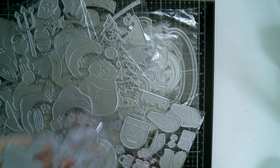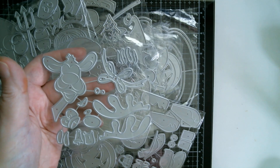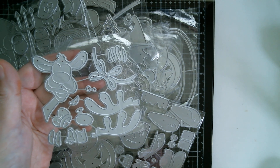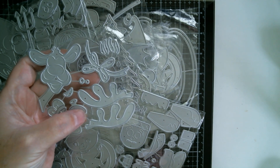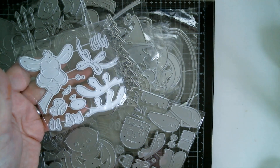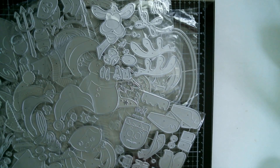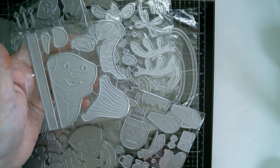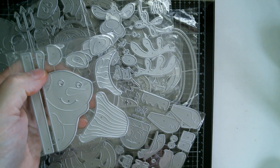We have a reindeer popping his head from the side — that's going to be a really cool one to do on a slimline card. I think that bow either goes around his neck or is tied onto one of his antlers. You can see how cute he's going to be. You've got separate nose pieces, separate eye pieces, separate pupils — so you can colour-coordinate and cut in whatever cardstock you want. And then similar to the reindeer, there's a snowman peeking out from the side of a card — got a stripy hat, stripy scarf, and a lovely little carrot nose.